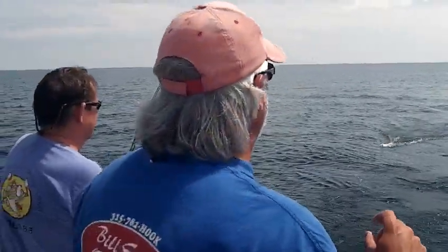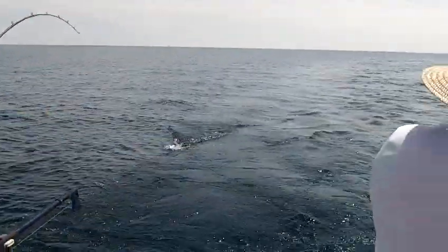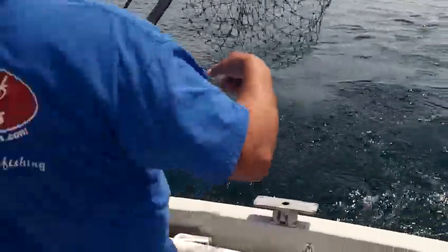Hi, everybody. Captain Bill Saves the Third. We got a double on here right now. We got Dick and Jimmy both fighting a fish. Yeah, I got a king coming right here. A big laker right here on this side.